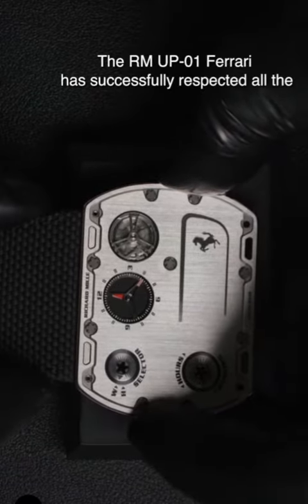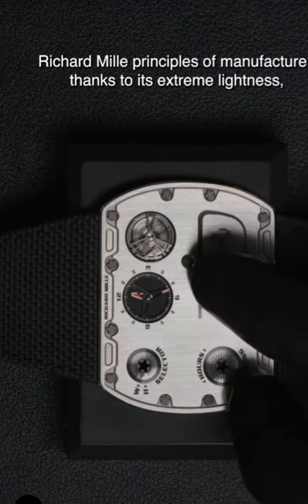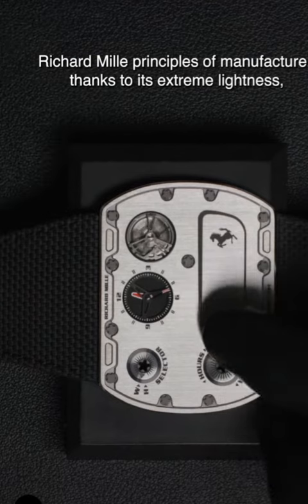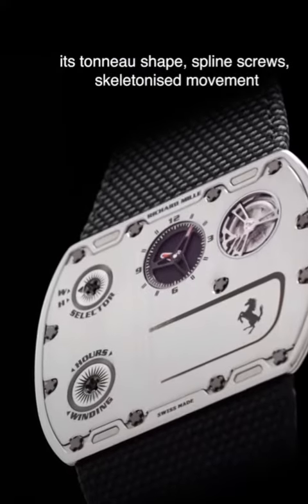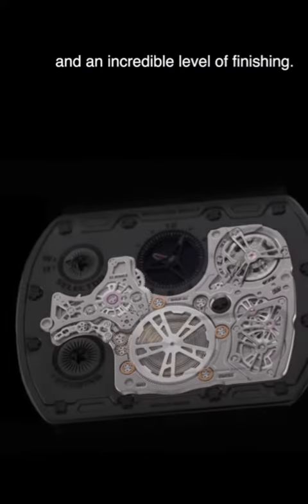The RM-UP01 Ferrari has successfully respected all the Richard Mille principles of manufacture, thanks to its extreme lightness, its tonneau shape, spline screws, skeletonised movement and an incredible level of finishing.